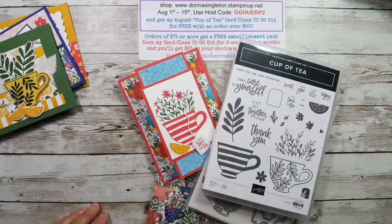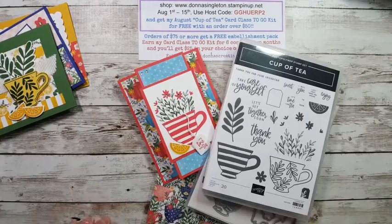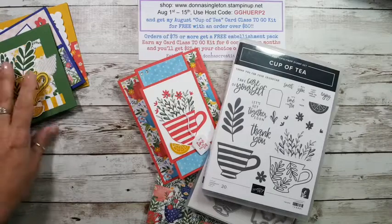Hi guys, this is Donna from Donna's Creative Space. Hello and happy Friday — woohoo! It is Friday. What is today — August 5th, sorry, August 5th. So here I am, and I am going live. If you're watching live, please say hello. If you're watching the replay, you can say hello and comment too.